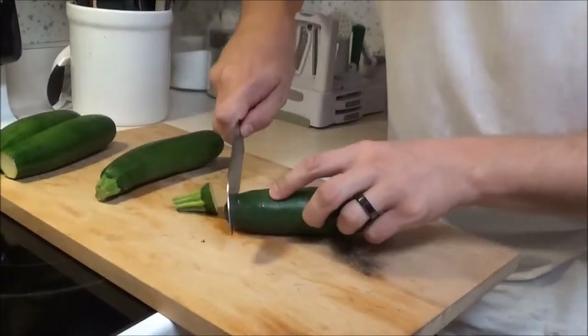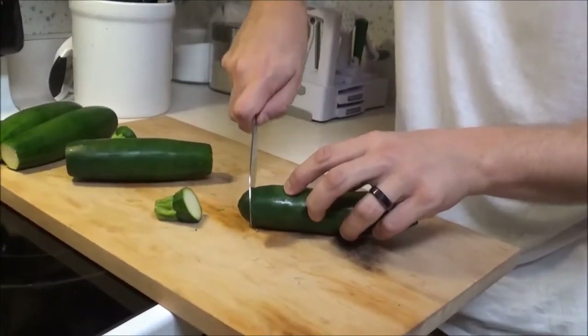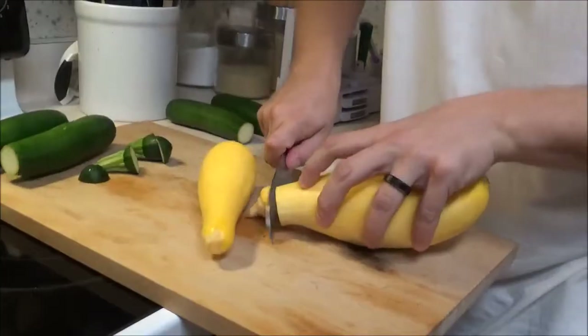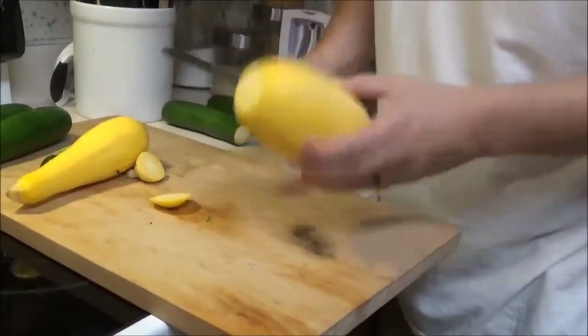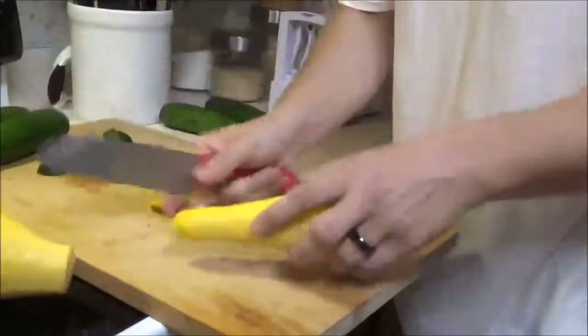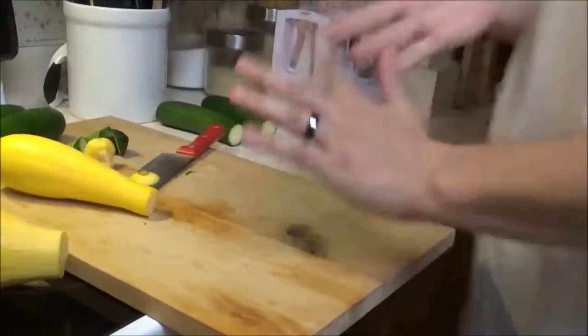The first thing we're going to do is go ahead and get our vegetables ready. Look at chef — he's cutting up those zucchinis. He's got some yellow squash too, I think. Whoa, that's a big one! Where do you get that thing? What is that, Aaron Judge's bat? That's definitely... yeah, for sure. Poor chef.